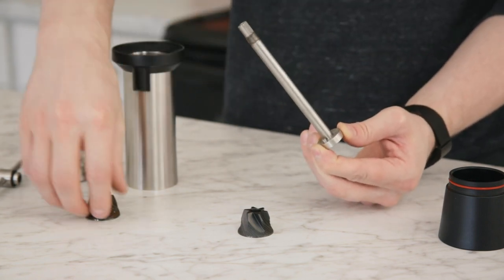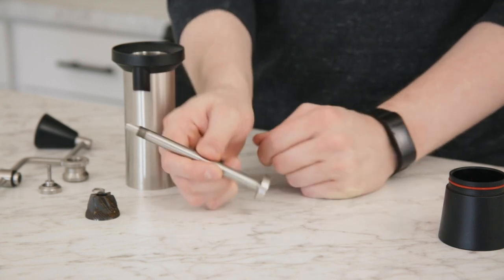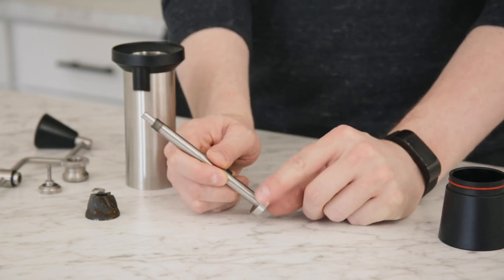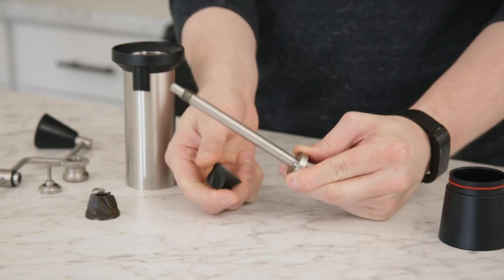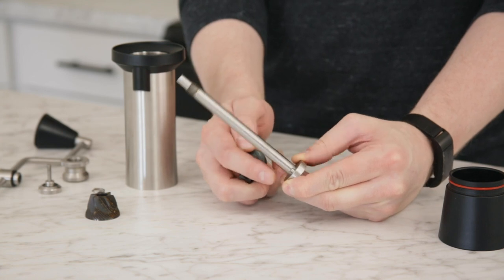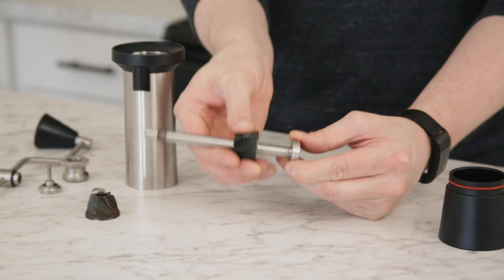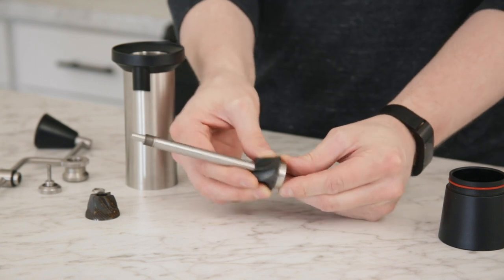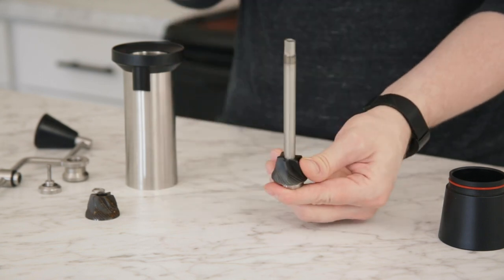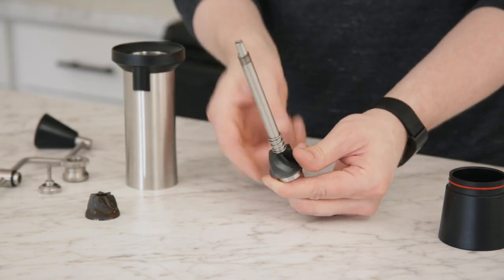When it comes to pulling the cone burr off, it's just pulling straight up. Now I'm ready to install the new coarse pour-over burr. When I insert it back on, I need to make sure I'm aligning the holes in the base of the burr — there are three of them — with the pin on the burr carrier. That's pretty easy to do: just slide it straight back down on the shaft, give it a twist, and make sure the pin is locked in place.